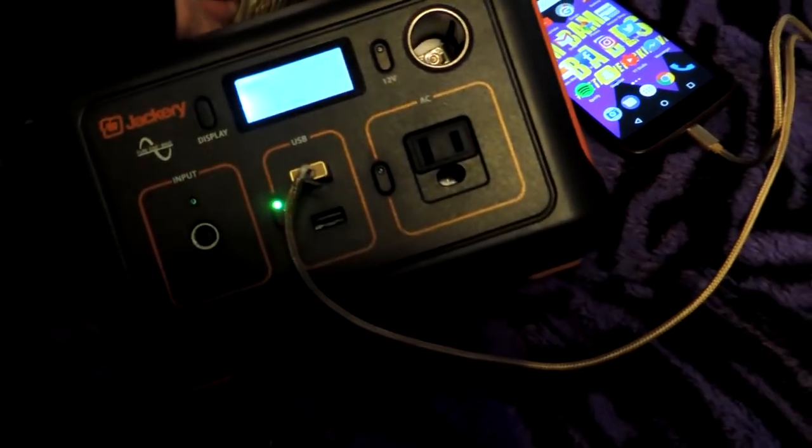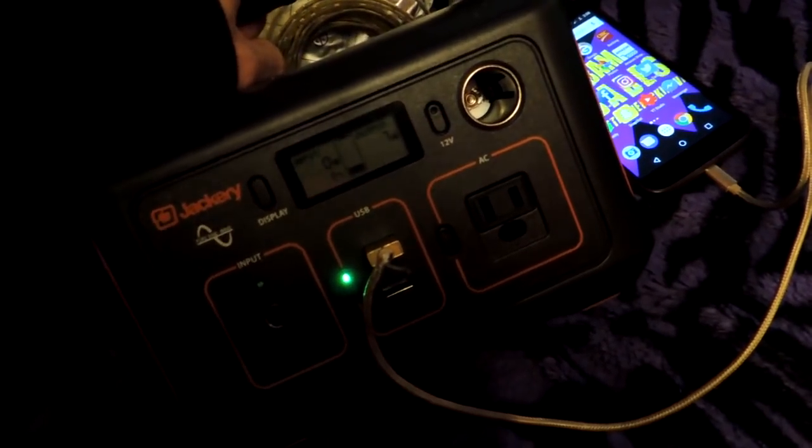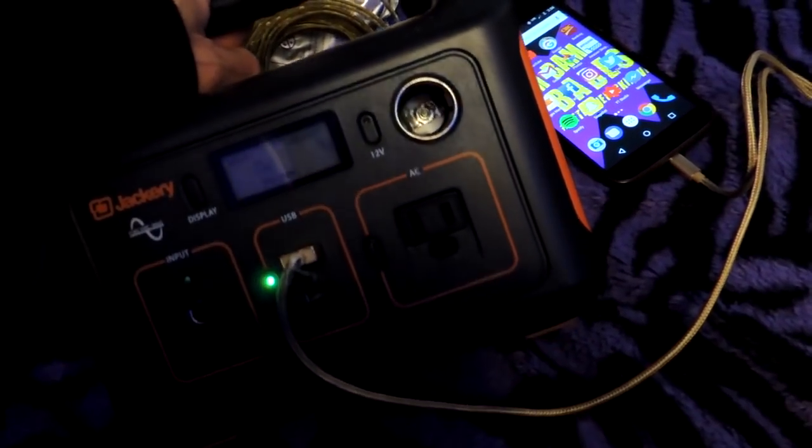You can just plug it in the cigarette lighter and when you're driving it charges up. Or if you happen to be in a place with a plug — for example, when I go into work, I can just bring it in with me and plug it in while I'm working. When I'm done my shift, it's fully charged and ready to go for another few days of charging all my toys.